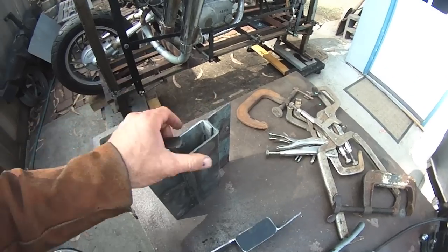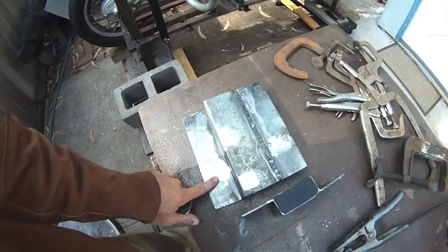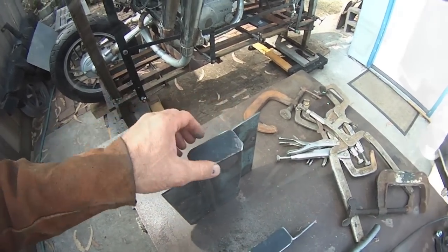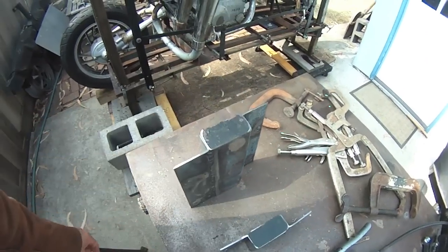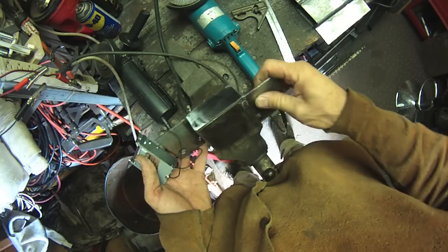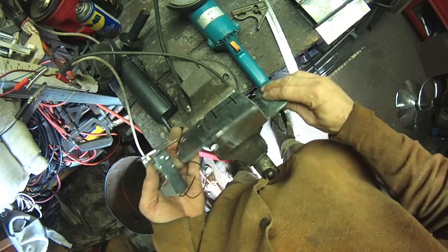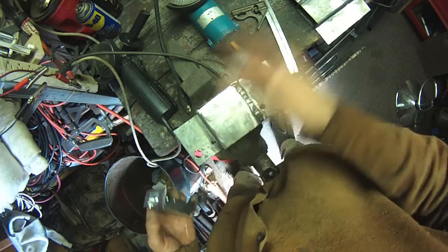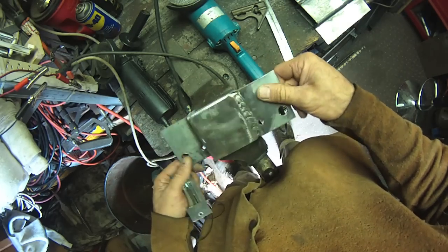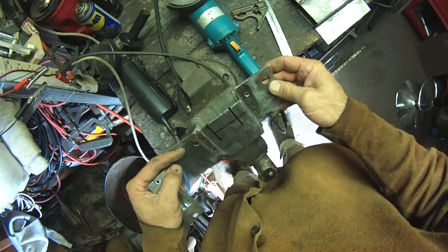These are the little end caps. Let me hit those with a wire wheel, get that powder coat off. I've got the end caps welded on — I just tack-welded them in the corner. They're not structural; they're just kind of to keep bugs and people out of it. I'm going to put a coat or two of paint on this anyway, so it'll give it a good seal.